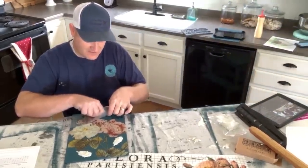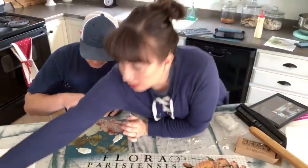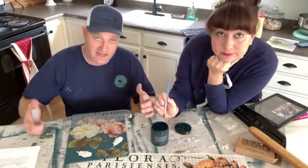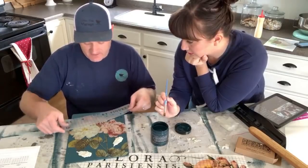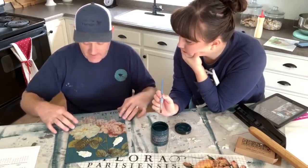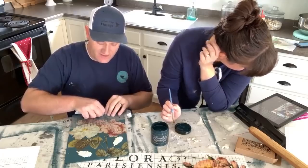One thing to keep in mind: the transfer application can have trouble areas when you reposition it too much. Some letters lost sticky because I kept touching and repositioning them before committing. Once some letters stuck, I couldn't lift them back up. It's okay — we're going to distress it anyway so it'll look great. But if you want a clean application, have your placement decided before you press down.